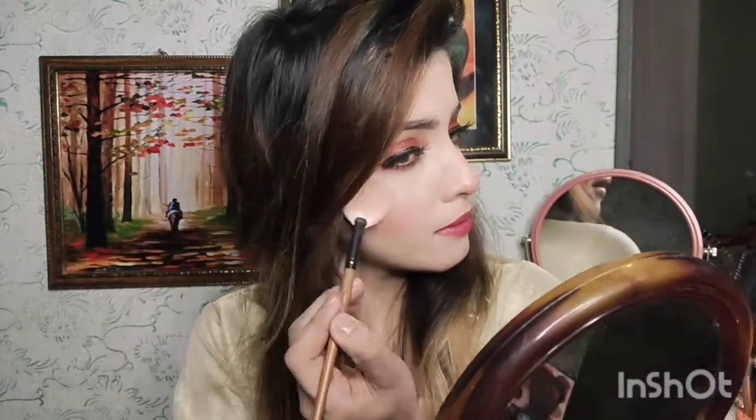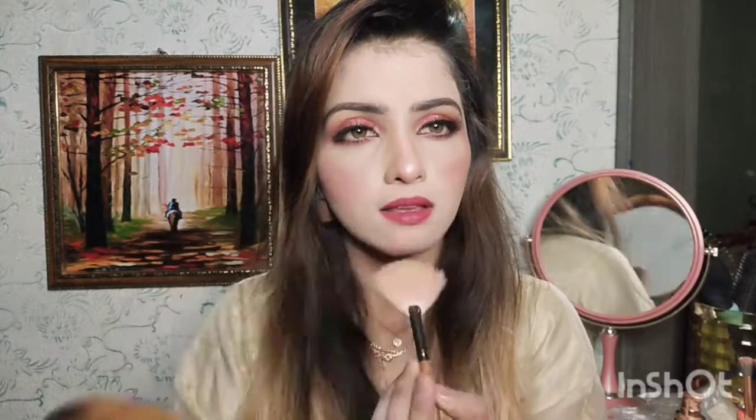Now I will apply the lips — I will mention the brand in the description box. I will put a light shade on the lips and then add a darker shade to my eyes. I will use the beauty wall palette — I can also use a highlighter palette. I will use a rosy shade and put it on the cheekbones, nose, chin, and forehead. Using a highlighter will enhance your face and make it look better.